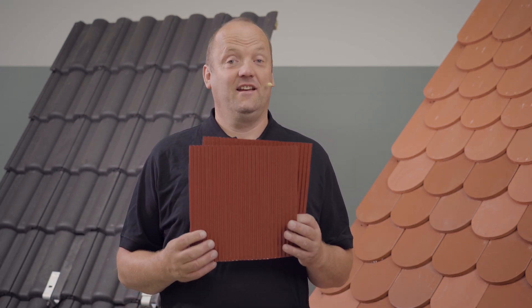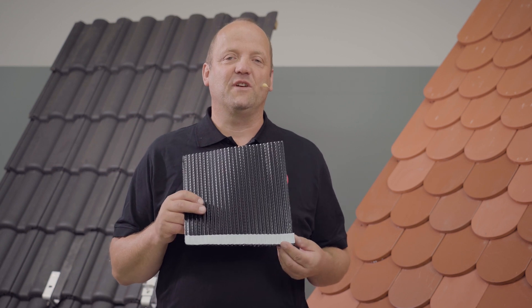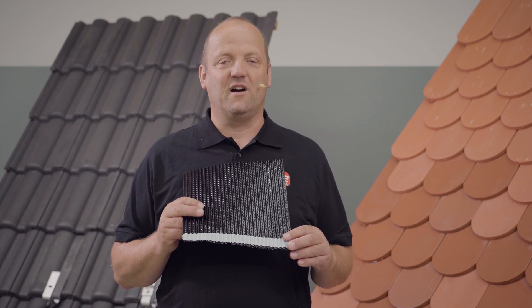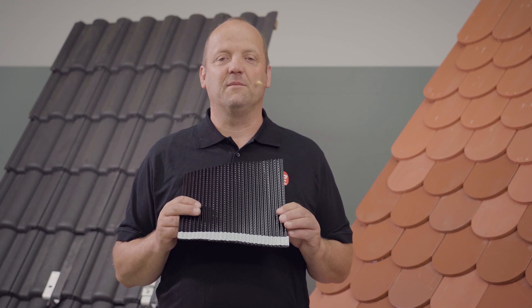Our single hook plain tile includes two metal replacement tiles. The metal replacement tiles already have a butyl adhesive tape on the underside for fastening and sealing, which you can stick on afterwards after removing the backing film.